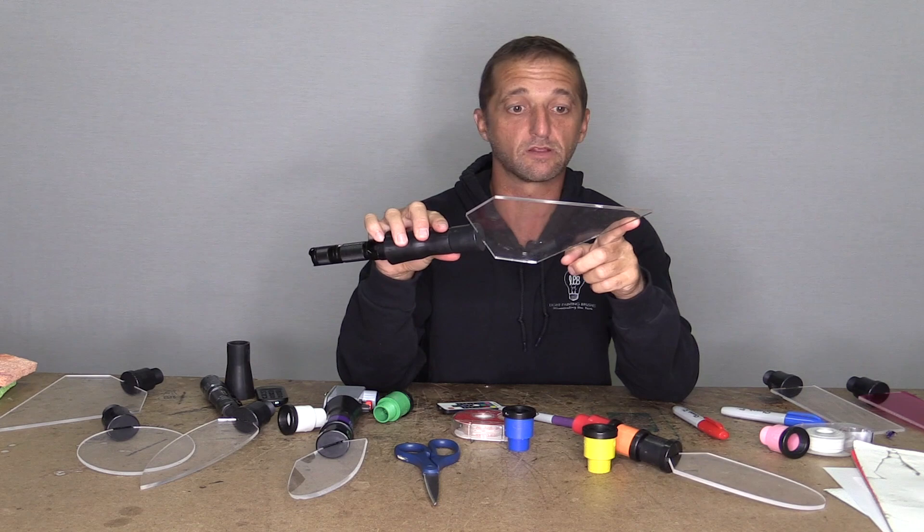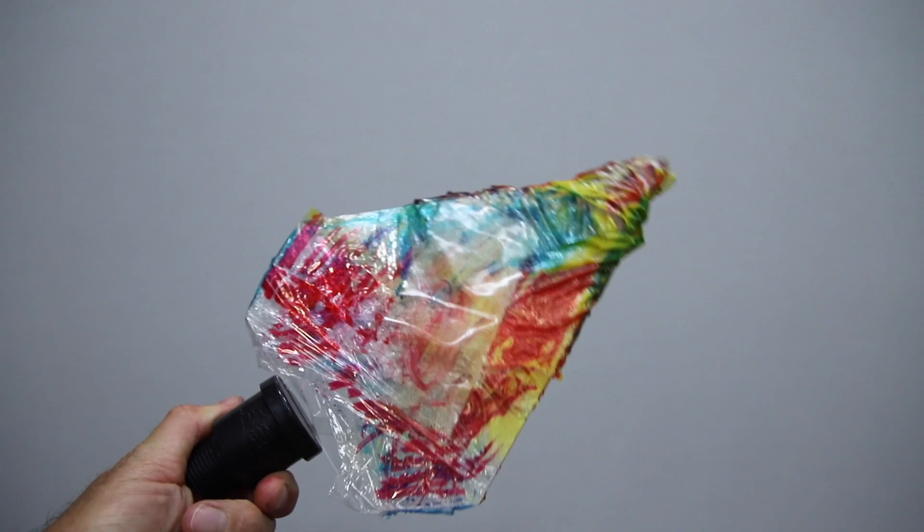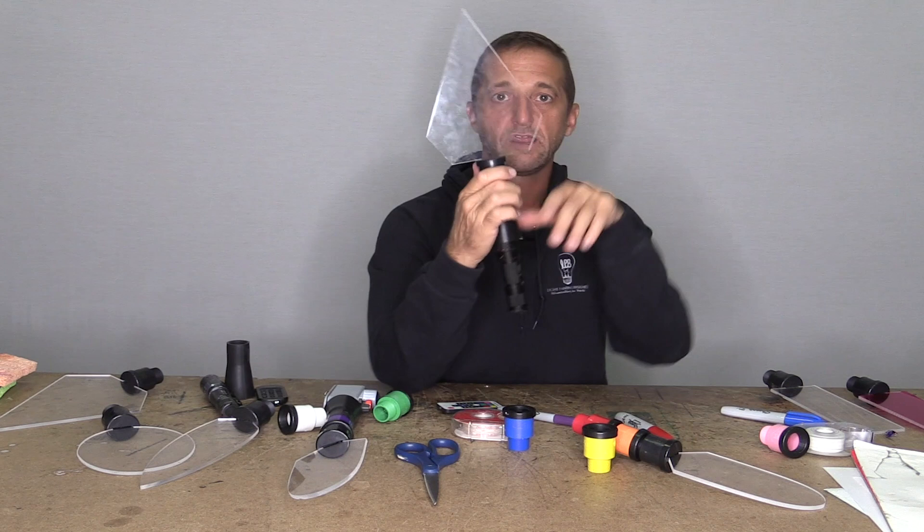You could also take the whole plexiglass piece and cover it with something like saran wrap, just wrap it up, and then you can go nuts with the markers and color it and do all kinds of crazy stuff. You might get some really cool effects, and then you can just unravel that saran wrap, throw it away, and you're back to your nice clean plexiglass.